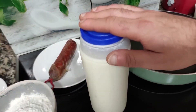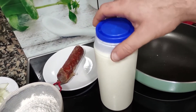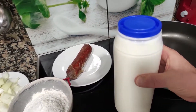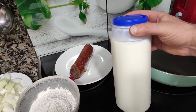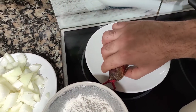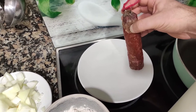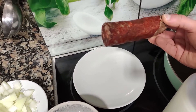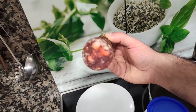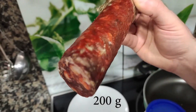Then you need one liter of milk. Fresh whole milk is even better because it has all of the fat and all of the flavor. And finally, the main ingredient — this is what will give our croquettes their flavor: chorizo. This is an Iberian chorizo, a very very good one. Look at that — beautiful, perfect chorizo.